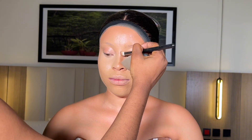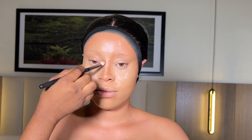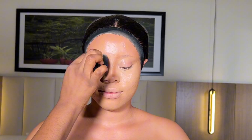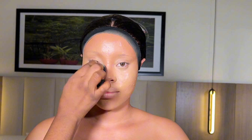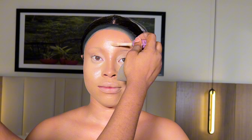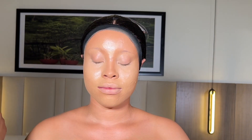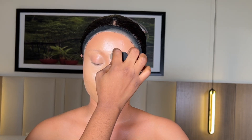After making sure the contour is properly blended, I'm using the same foundation to contour the bridge of her nose using a flat brush. After placement with the flat brush, I go ahead and use the same beauty blender to blend out all the harsh lines on the bridge of her nose.